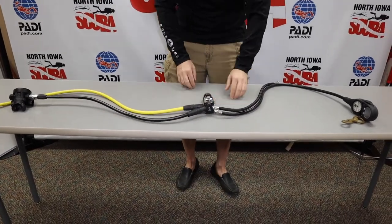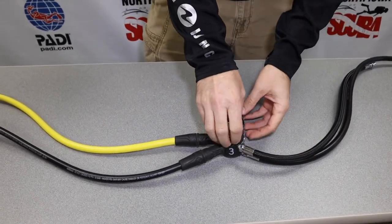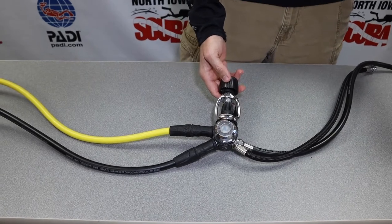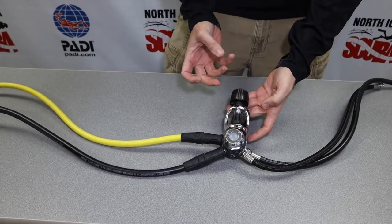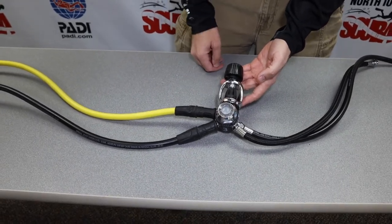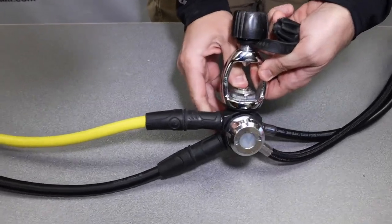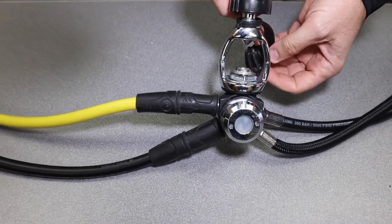We're going to start right in the middle. This is our first stage — the portion of the regulator set that actually attaches to the tank. This is a yoke-style attachment. In the opening video, we talked about the DIN style, how it screws in; this yoke actually attaches to it. On top, there is a little dust cover that protects the inlet valve of the first stage, and this actually inserts into the high-pressure port, so we want to make sure we protect it.